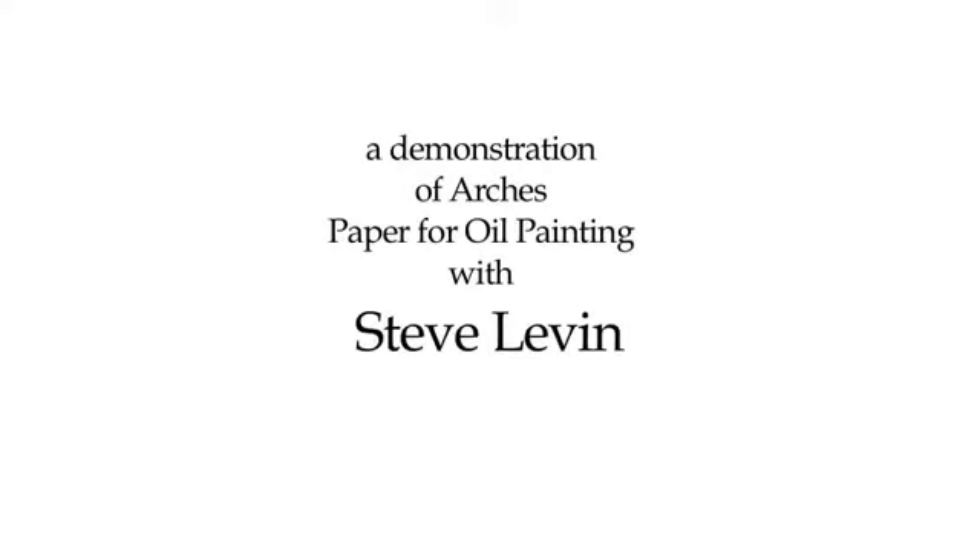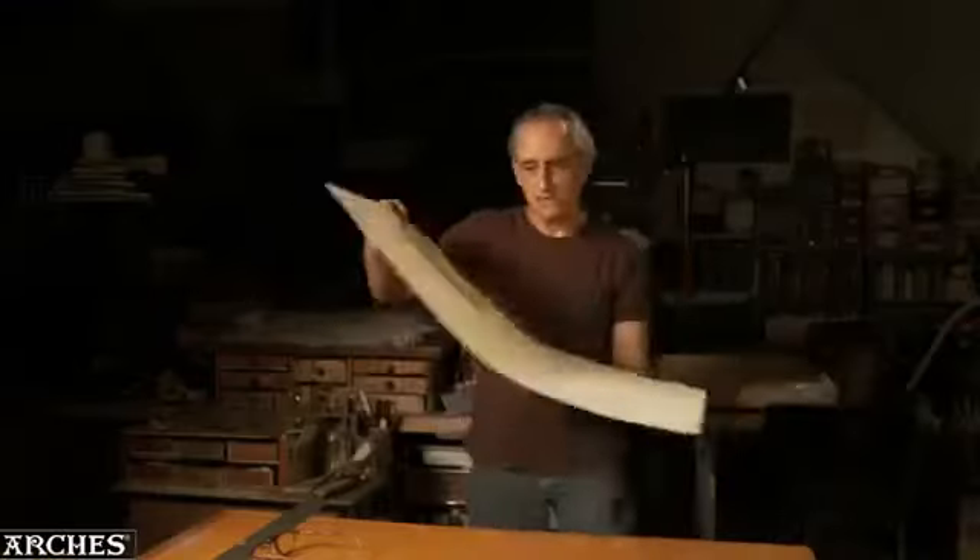Today I'd like to do a little oil sketch. I've got something new, something pretty interesting to work with. This is Arsh paper for oil painting. It's a new product from Arsh — a paper specifically formulated for use with oil painting.